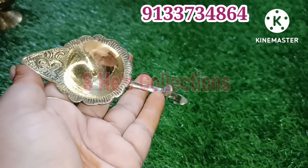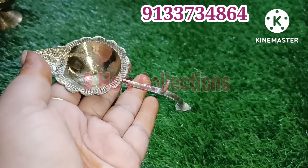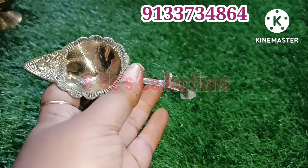Hi! Hello! Namaste! Welcome to our channel, Simple Life with Niharika. Friends, you are sharing a lot of love in the comments section.